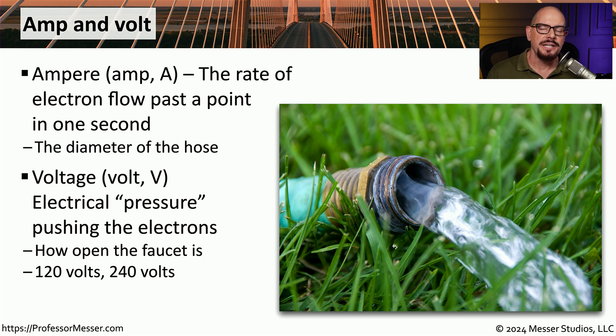We also measure electricity in terms of voltage, often abbreviated as Volt or the capital letter V. This is describing the pressure of electricity flowing through a particular wire. Going back to our hose analogy, as we turn the water on, we are increasing the amount of pressure of that water through the hose, and as we increase the pressure, we are increasing the voltage.